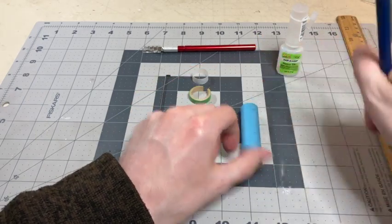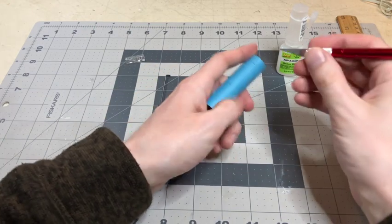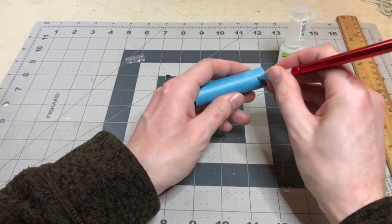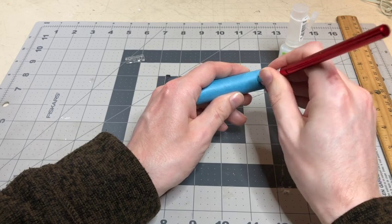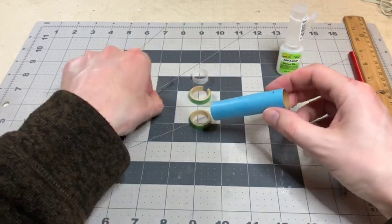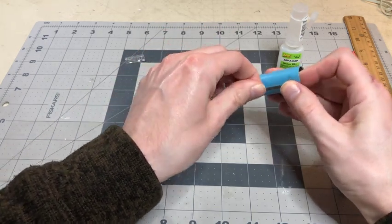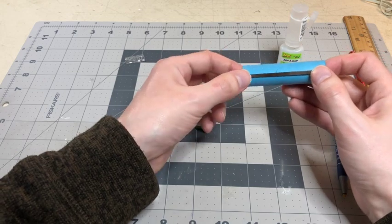Once you're all done with that, you're going to take your exacto knife and cut a little slit at the two and a quarter inch mark. Then you're going to take your engine hook — which is this piece right here — and put it in the slit like that.